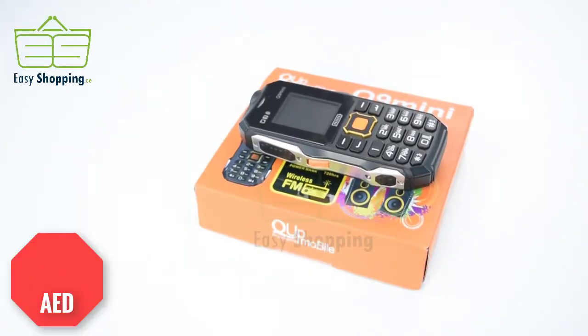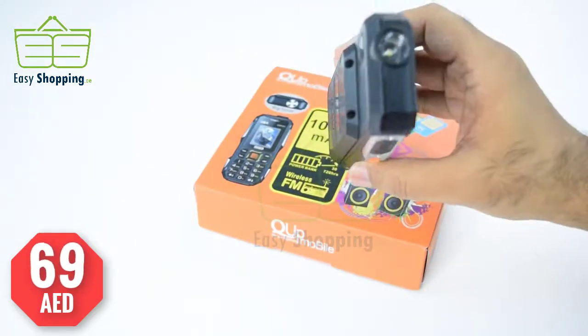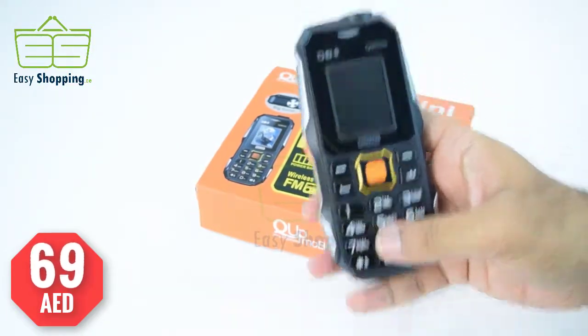Hello guys, welcome to easy shopping dot ae. Today we have another wonderful product: the Q9 Midi mobile phone. This mobile phone is very rough and tough by look and by use, and it has multifunctional features.